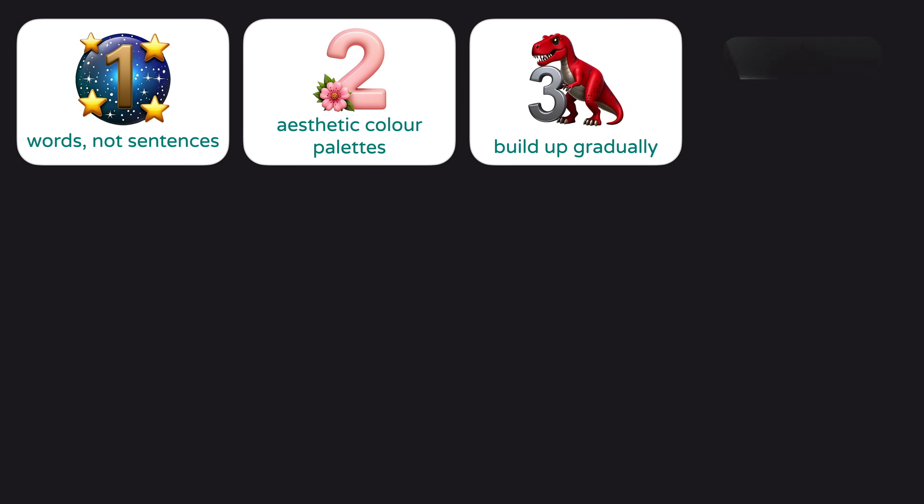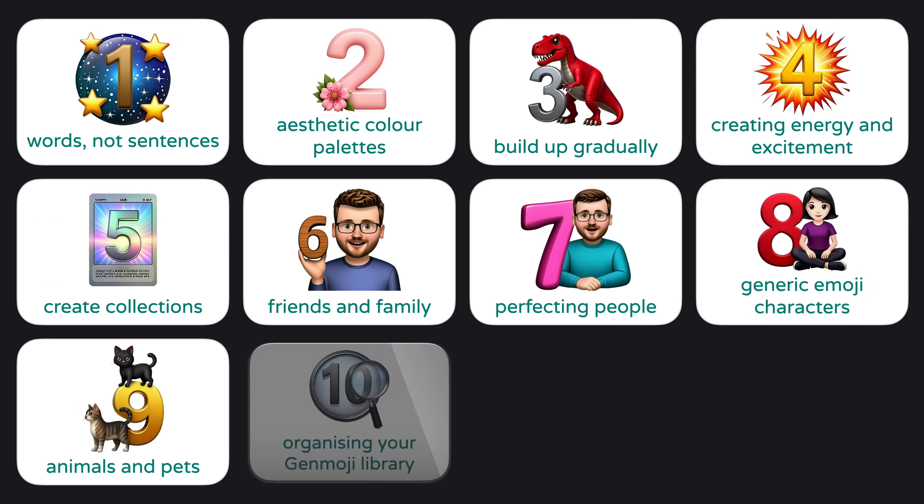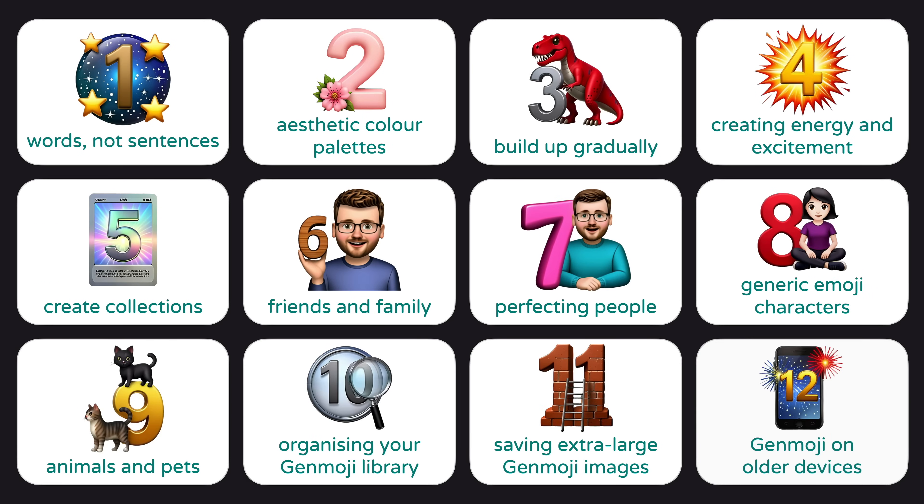In this short video, I'm going to run through my 12 top tips of creating perfect Genmoji, including the fonts you just have to use immediately, some ways to really fine-tune your results, and how to share these cute little creations as high-resolution images to use anywhere you'd like. And if your phone doesn't support Apple Intelligence, don't worry — there's a clever way to use all of these Genmoji characters on older devices too, which I'll share with you later on.